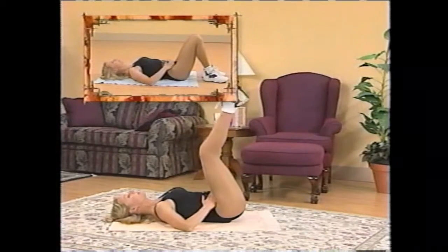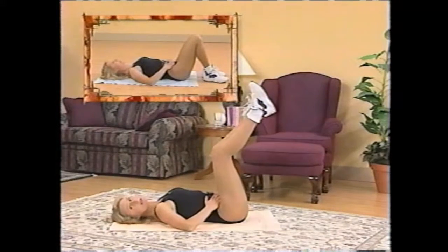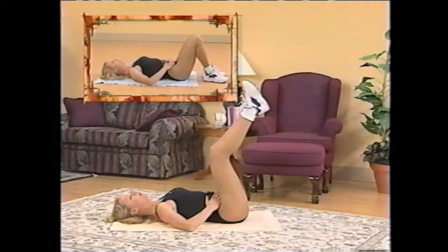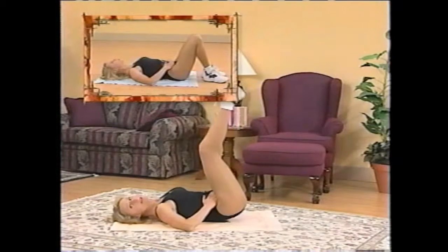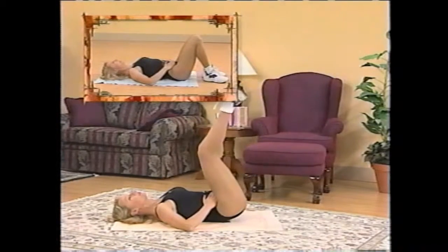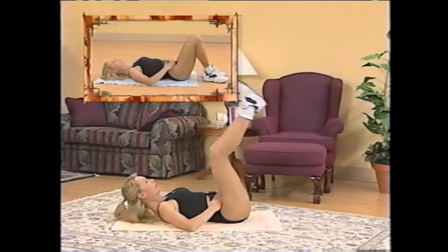Squeeze and release. Now going into the commercial break in a few seconds, we're going to do one exercise for the obliques — we'll be at one level. Let's do five more of these. Five and four. Hold the contraction. Three, hold it. Two and one.